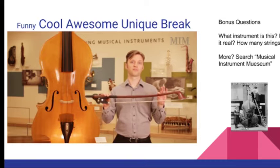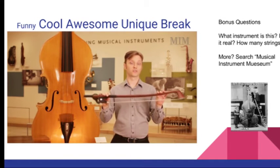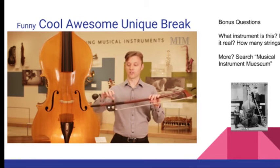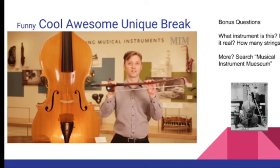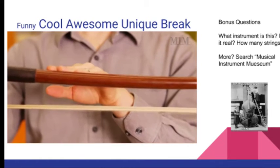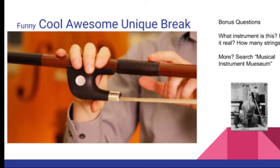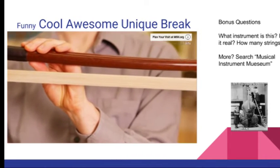Here we have the Octobase bow, specially made for the Octobase. It's quite a bit larger and shorter than a normal bass bow. It's made in the French style, which you would normally hold like so, but in this case it's so big and heavy, all I can do is hold on. The bow is made with a hardwood stick, an ebony frog, and leather grips, and lots of horsehair.